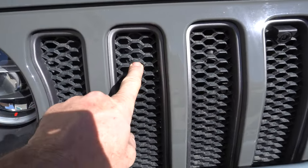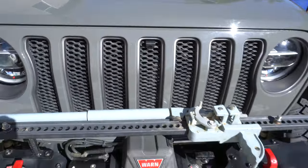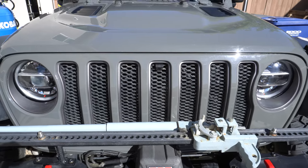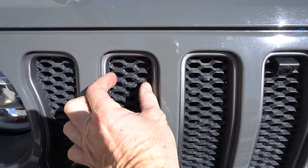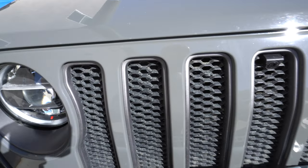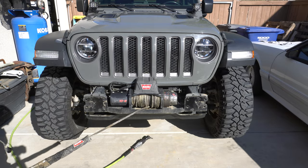Looking at the locations here, you have your stock horn inside in both these spots, so we want to swap out for the Gladiator grille inserts and then cut some holes and mount the lights in behind the grille, to have some extra lighting at night.